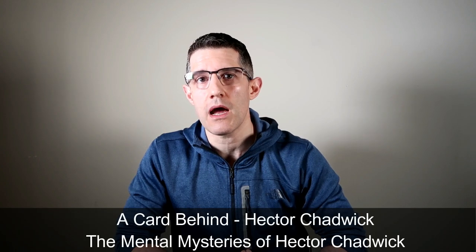Hector Chadwick took that idea and came up with his effect called A Card Behind, published in The Mental Mysteries of Hector Chadwick — the real starting point of this effect. In Chadwick's version it was an off-the-cuff, momentary exercise of clairvoyance with a spectator. You'd put a card down face down, ask them to think of a card, then put out a second card, a third card — the first being off by one, the second the wrong suit, and the third a direct hit. The real issue was the ending, which relied on a sleight done at such a bad moment that it wasn't very good.